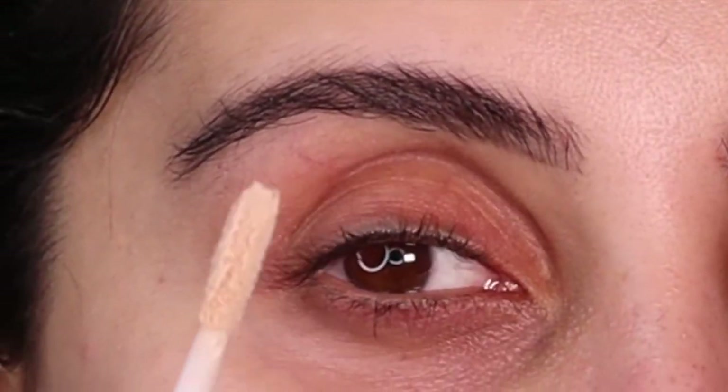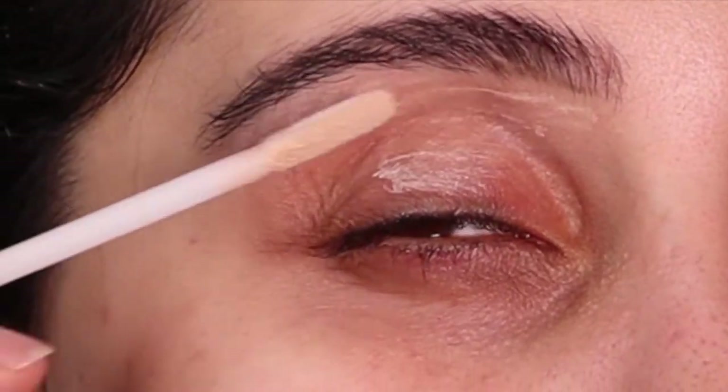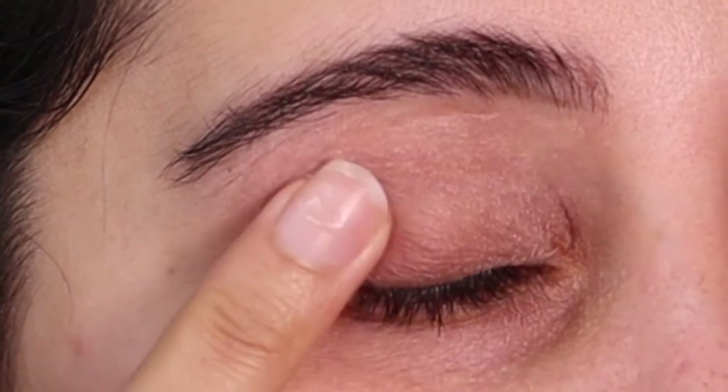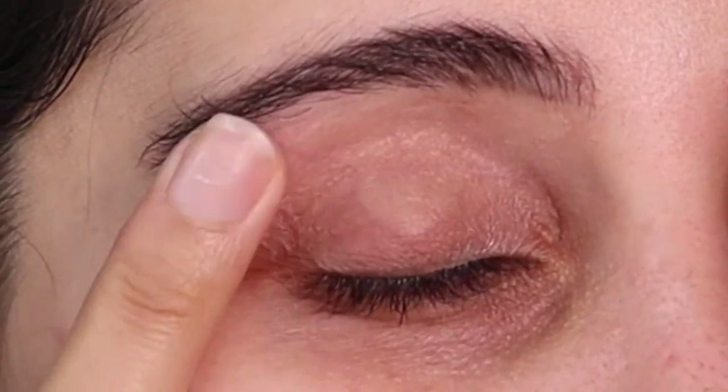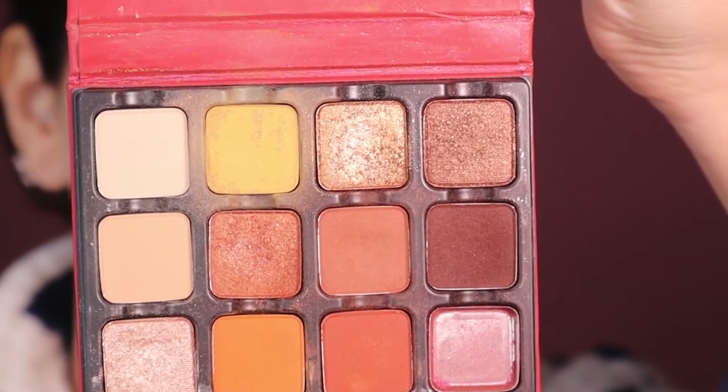The first thing you want to do is prime your lids. I personally love an eye primer as opposed to a concealer — it grips the pigment better and it's so perfect for this look. I'm just tapping it out with my finger, very gentle. There are different shades if you do have bad discoloration, but I personally don't really care.